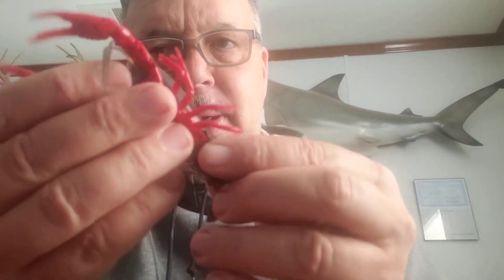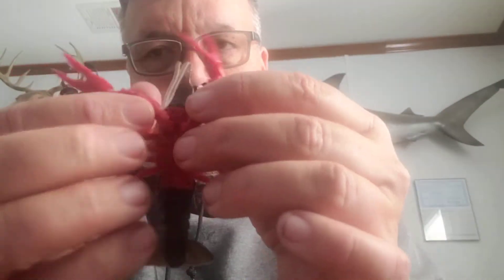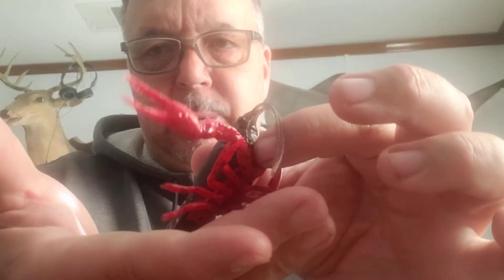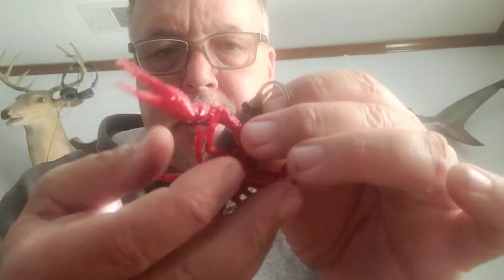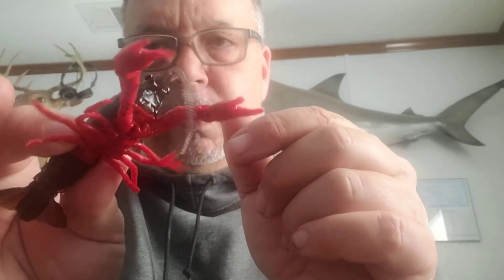the crawfish is going to be standing up like this, which is a natural defensive position. I love the way the legs and the pinchers move.